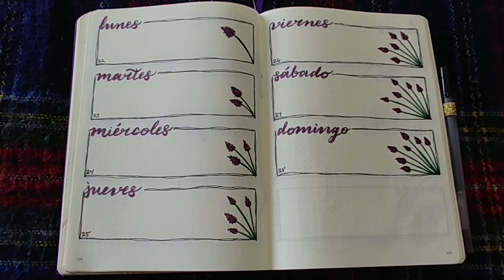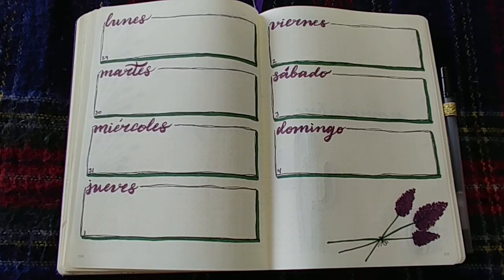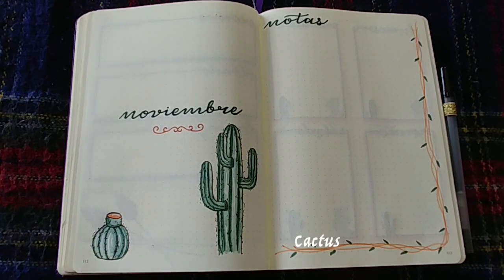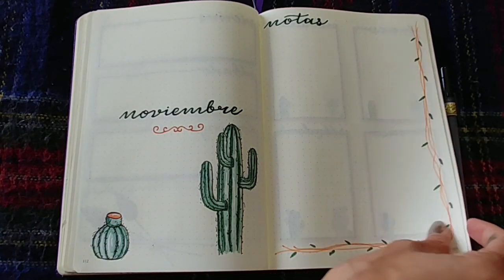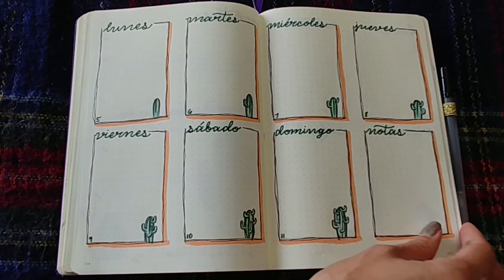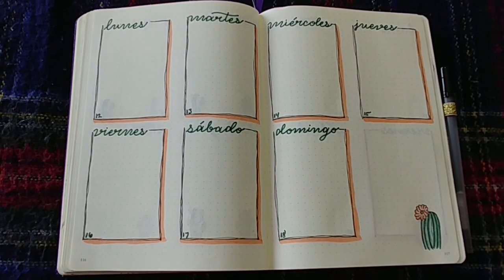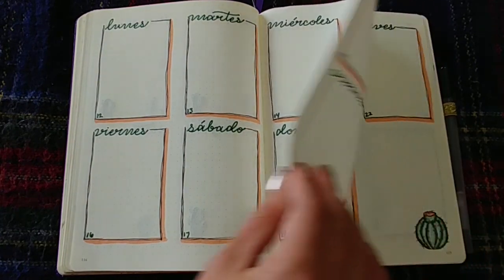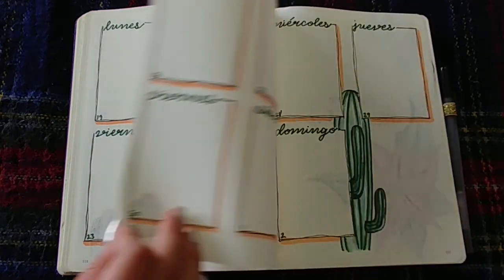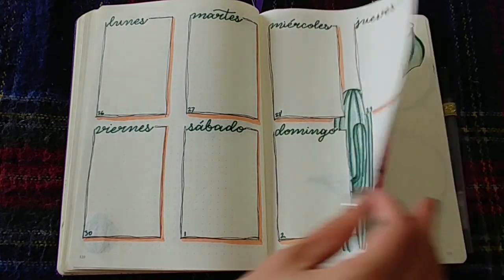If you'd like to replicate or grab some inspiration from any of these spreads, feel free to pause the video and use it as inspiration for your own bullet journal or planning system. Of course everything is in Spanish because it was for my mom, but you know the months in your own language — January through December, in order — and many of them sound very similar to the English translation, so I think it'll be easy to figure out. I'll leave you with the music and have a fantastic day. Bye!